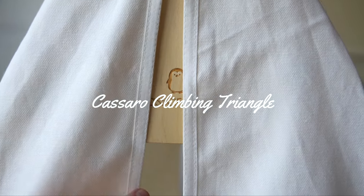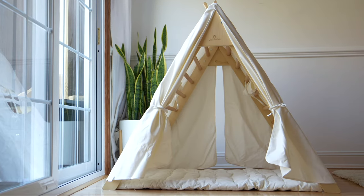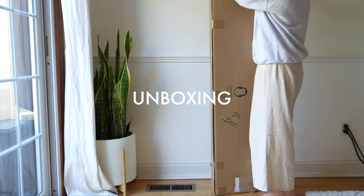I am so excited for my son's first birthday present. He is going to get the Jumbo Triangle from Kassaru Kids. Let's do the unboxing and assembly together because I want to show you how easy it is to put together.